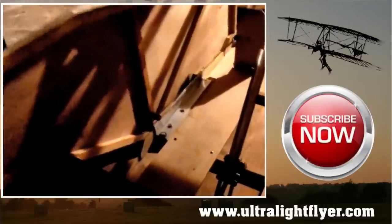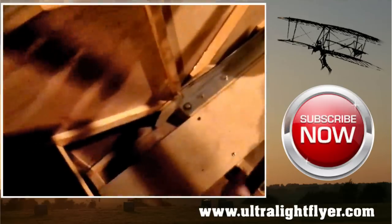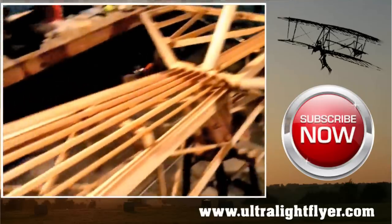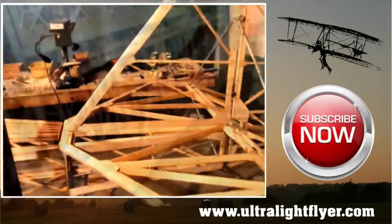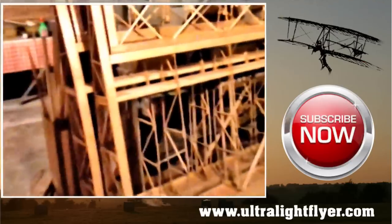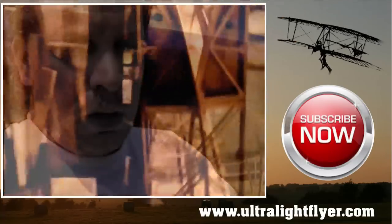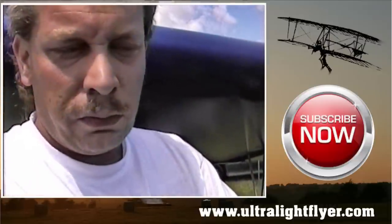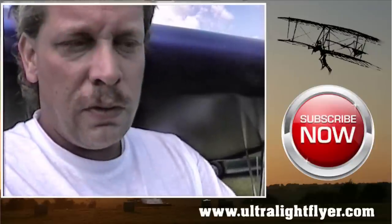Now, if someone was building the airplane from plans, how long do you think that would take? Are all three airplanes about the same build time? That is correct. In fact, the Cloudster's a little quicker build because of the fuselage configuration. They all carry basically the same Clark Y built-up wooden wing rib structures, but the Cloudster is a little bit faster to build. I'd say anywhere from 400 to 600 hours. And if they were to buy some of the prefab components from you? That would knock about 100 hours off of it.